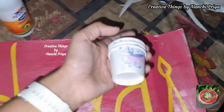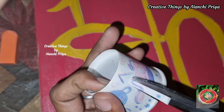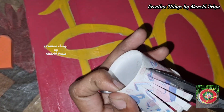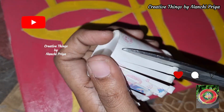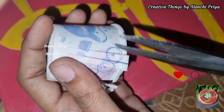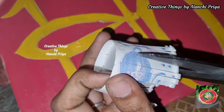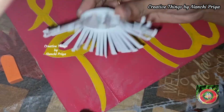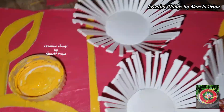Next, I will add paper cups. I will add some flowers to the paper cup. Cut the fringes. After the fringes, press the fringes backward. I will use yellow color in the middle of the flower.